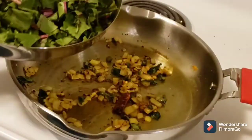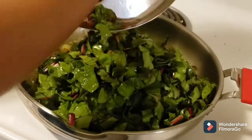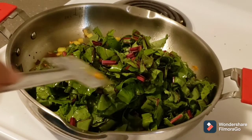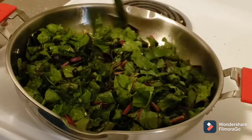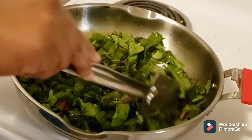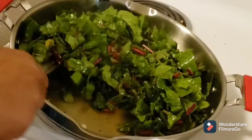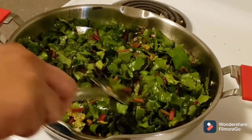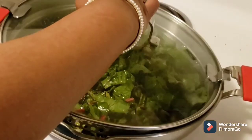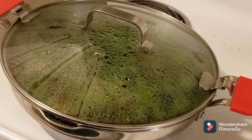When the onions are translucent, add the beetroot leaves. Mix all the ingredients well, then close the lid and let it cook for five minutes on a medium flame.